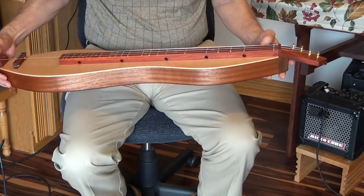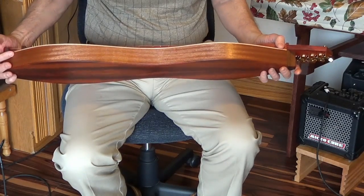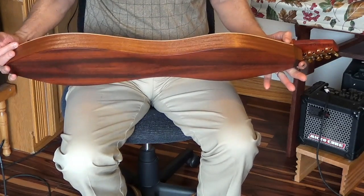The top is Sitka Spruce. The side wall is the Feli — it's a mahogany-looking wood.